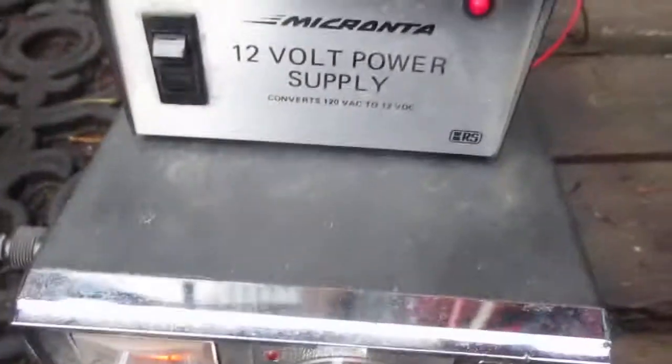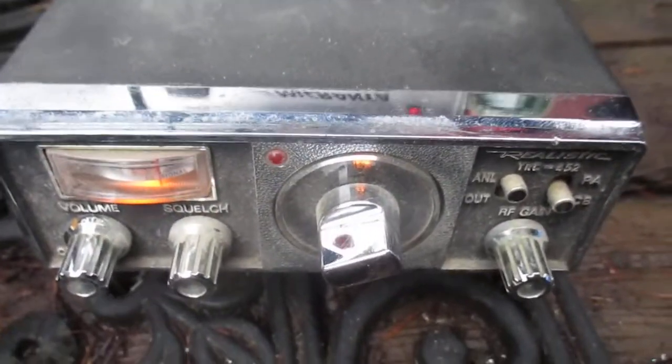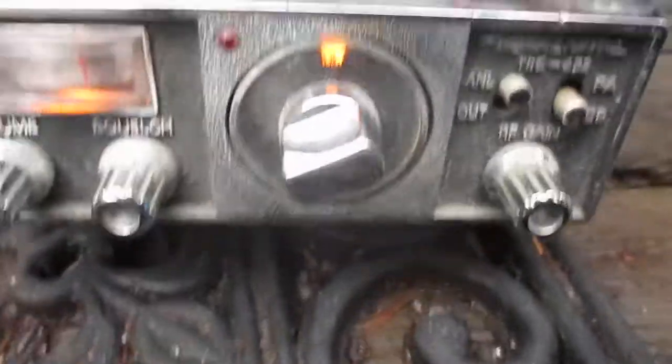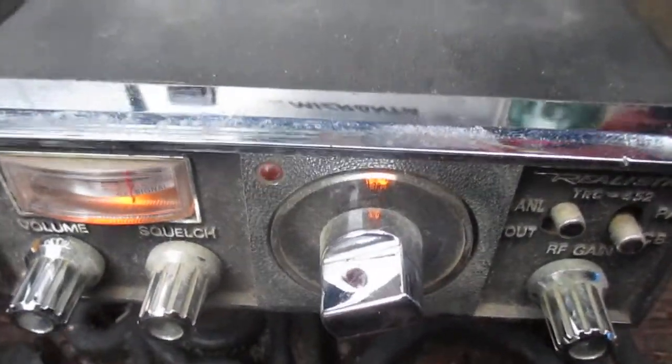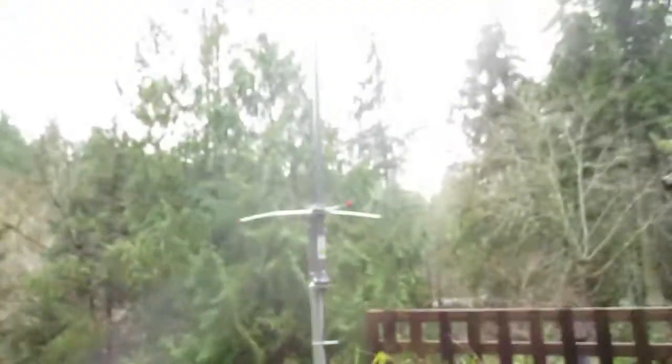We'll give her a test on some skip. That's the very first radio I got — 1977 — still seems to be working. Alright guys, thanks for watching, like and subscribe for more videos here on this channel. Cheers!